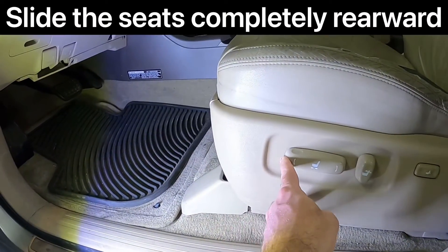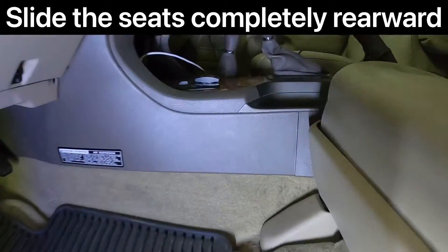Start with number one: slide your seat all the way rearward. This will give you all the access that you need to do the install.